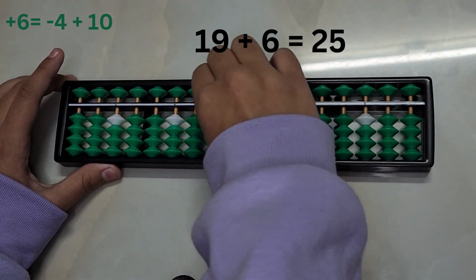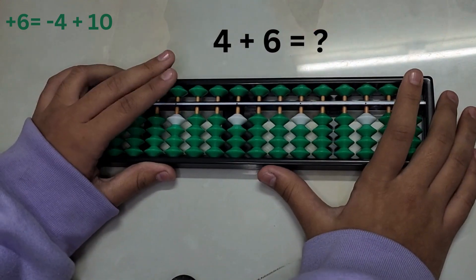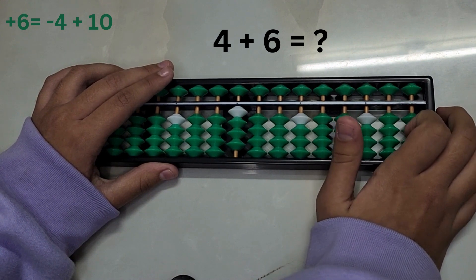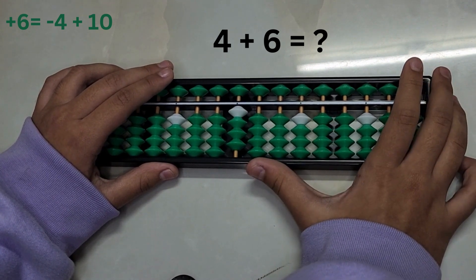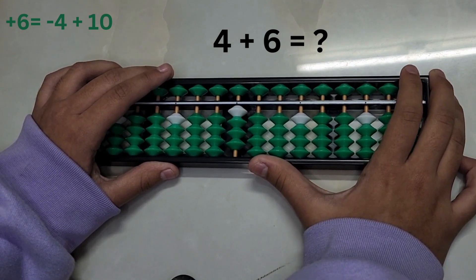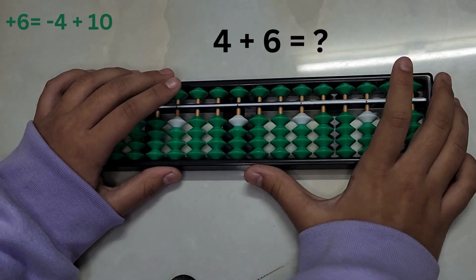Let's have a look at another example: 4 plus 6. We don't have enough beads to add 6 directly, so we'll take help from the big friend formula. To add 6, subtract 4 and add 10.